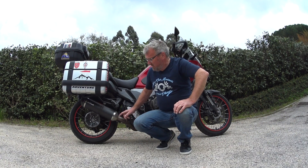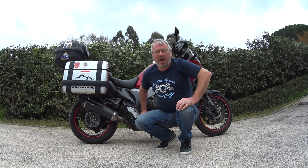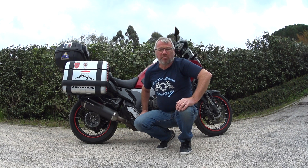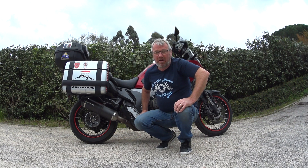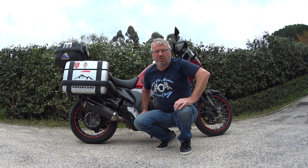Let's take a look and see what these Anarchy Freeze look like before I change and go to a pair of Battleaxe A41s, which have had a really good write-up. I'm going to give them a try and see what I feel about them and I'll let you know in due course what they're like.